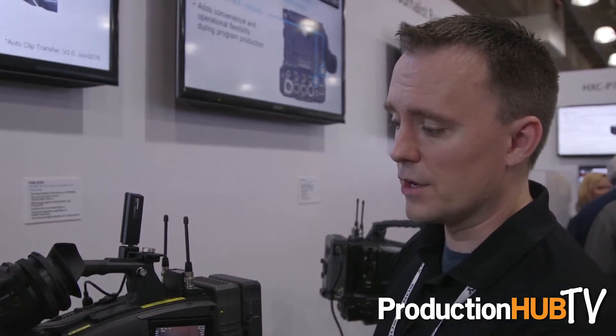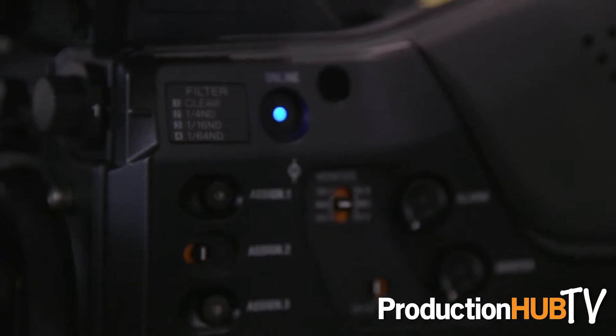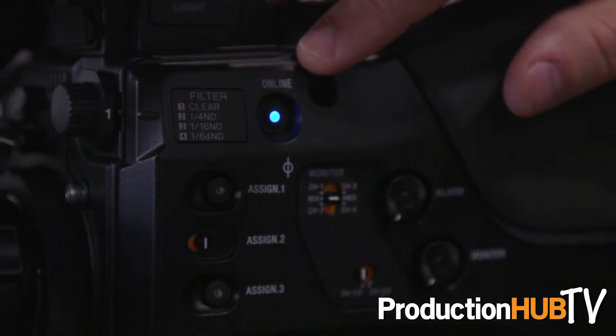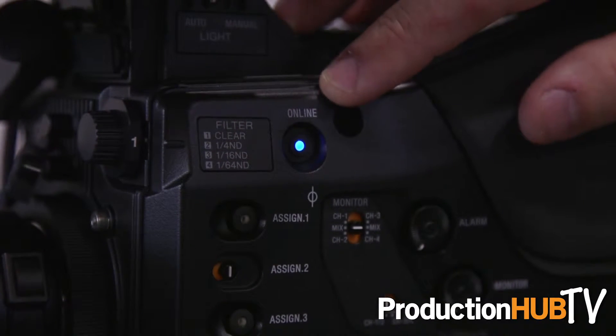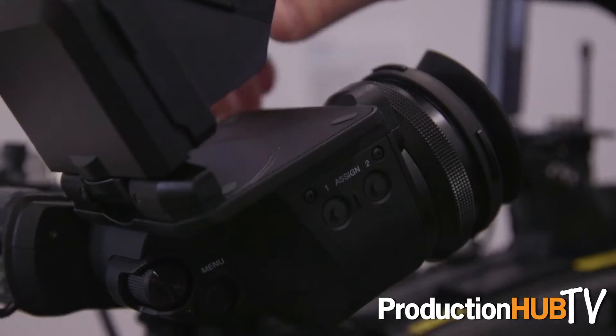We've added network functions to the camcorder to allow remote access from anywhere in the field via Wi-Fi or LTE connection. We have added an online button to provide a simple interface to all of the online features at the push of a button, instead of going through various menus. When breaking news happens, you just want to be able to push a button, be online, and start shooting right away.